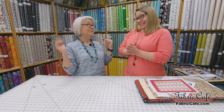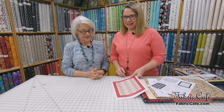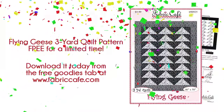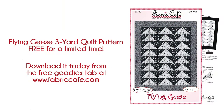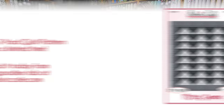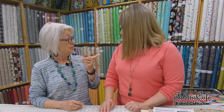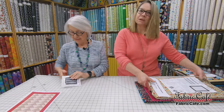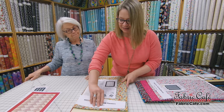It's time — let's tell you what the free pattern is! It is called Flying Geese. It's a wonderful, very simple half square triangle pattern that looks great in so many different fabric options, and we have some of those to show you today. We also have a video on how to do half square triangles, so if you need a little refresher, check that out as well. Let's look at the fabrics available for the Flying Geese.